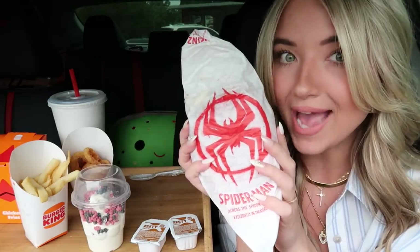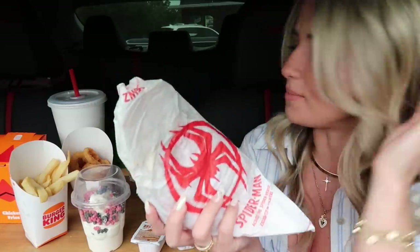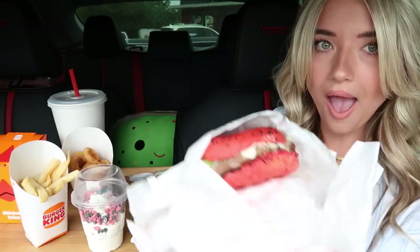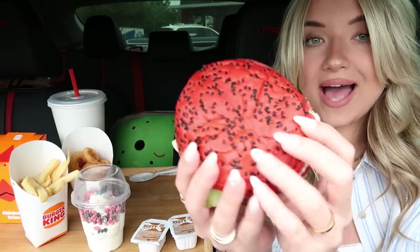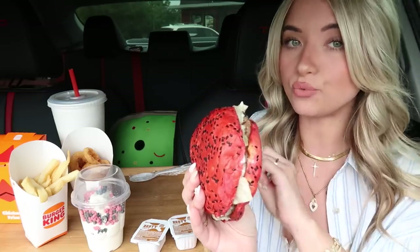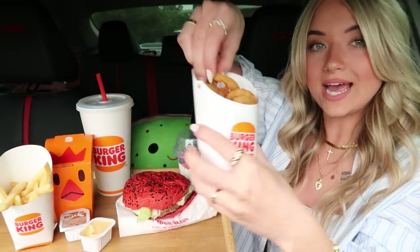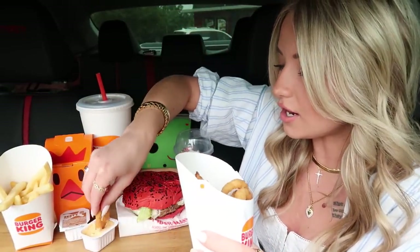Oh wait — we did get the Spider-Man packaging! Okay, I thought it was on the other side. Thank you Burger King, you kind of redeemed yourself! I don't know why I get so dramatic — Burger King just makes me really passionate. The black sesame seeds look pretty delicious. I looked it up and it's made just like a regular Whopper except the bun is different and it comes with swiss cheese. I'm going to dive into my onion rings first and work my way up to the Spider-Man Whopper.